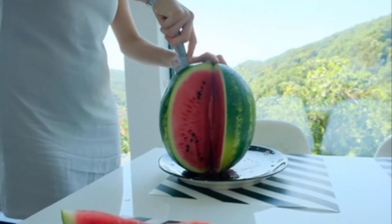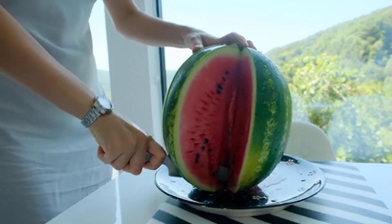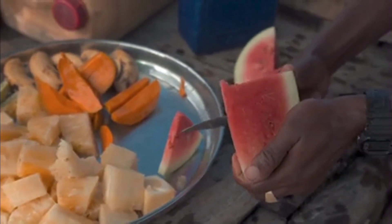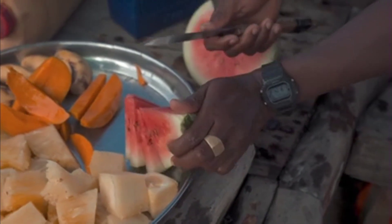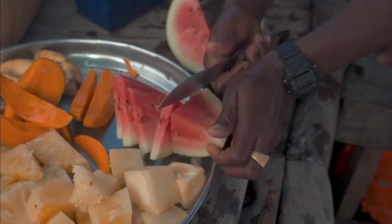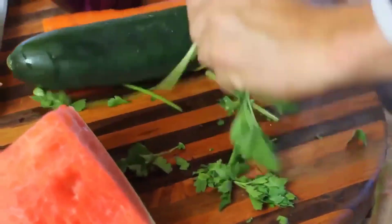When you juice the watermelon rind, it's loaded with vitamin A, vitamin C, and also citrulline. Citrulline converts to arginine in your body, which is a powerful amino acid — especially for those who go to the gym and want that pump. Arginine is really going to help with that, increasing your vascularity and helping your kidney detox.